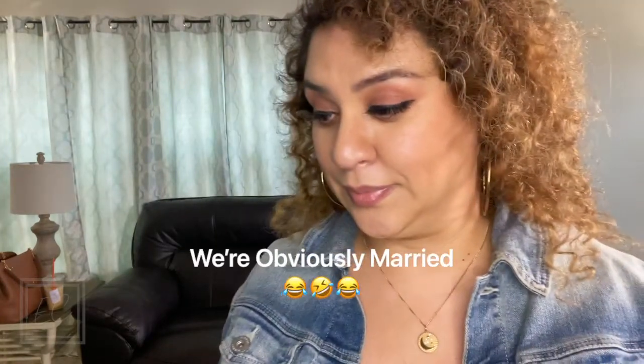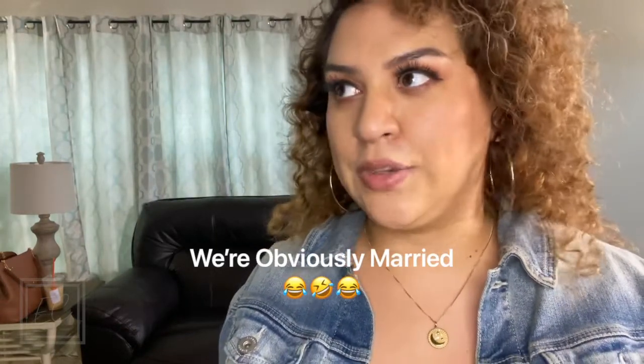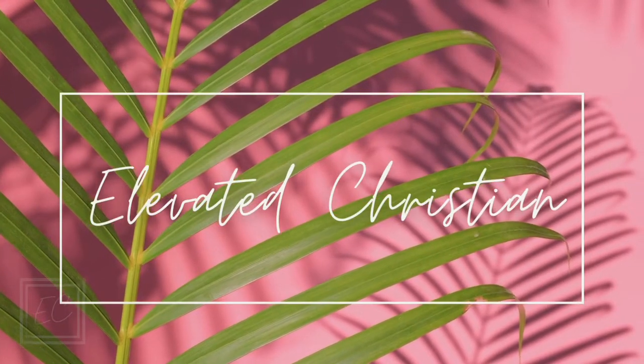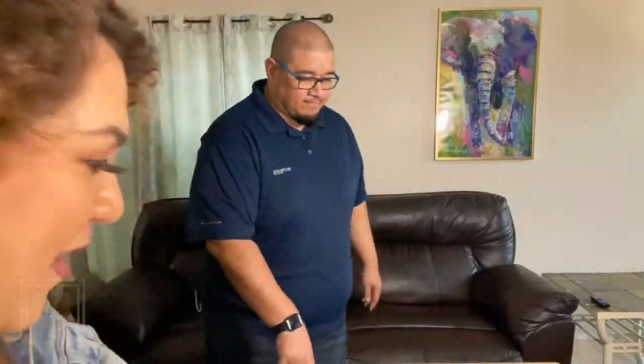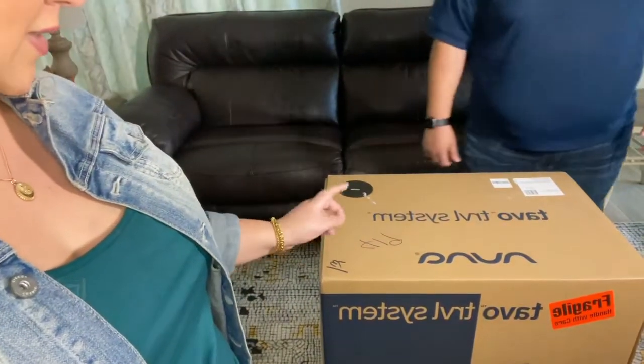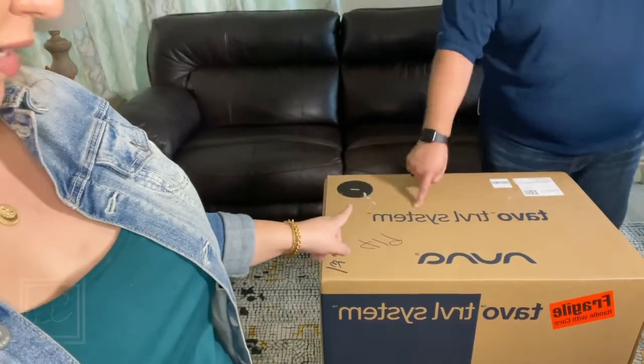Hey guys, it's me Erica, and I'm here today to do an unboxing — the Tavo Travel System from Nuna.